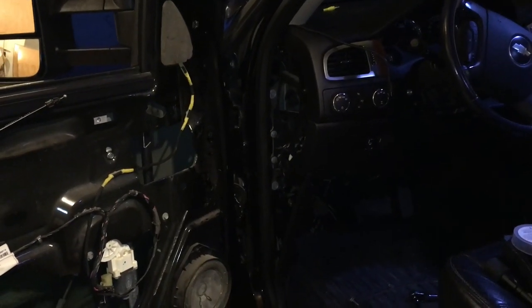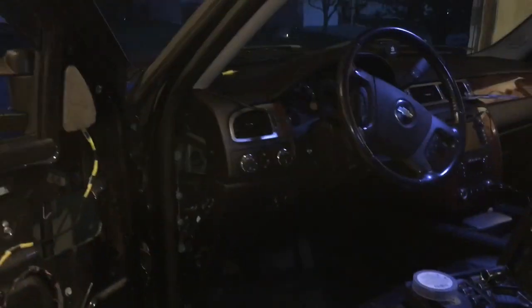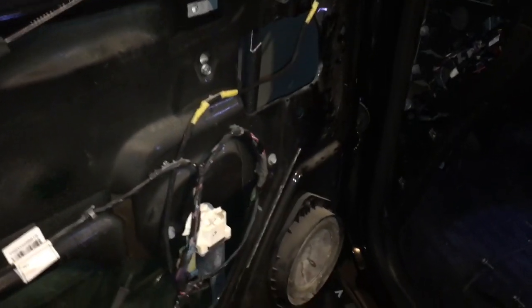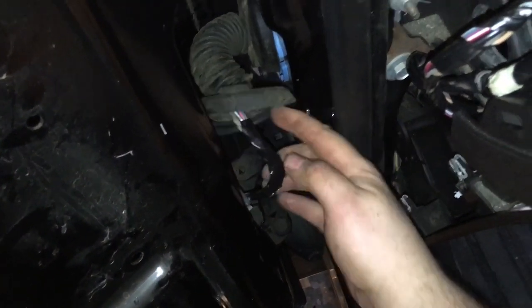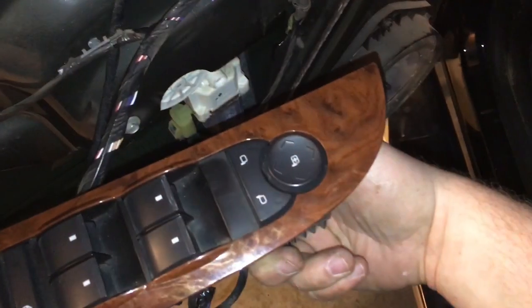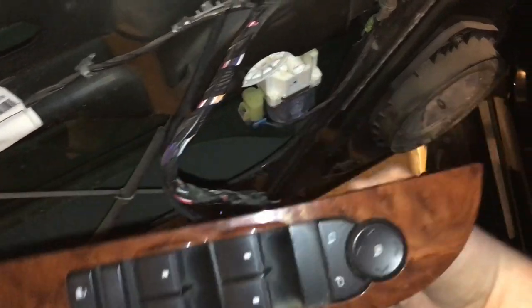If your window switch is working intermittently or just randomly stops working in a 2007 to 2013 body style — this is a Silverado but I assume Sierras too — it's probably not your window switch. As you can see by me pulling everything apart here, that green wire right there was broken, which meant that my mirror still worked but none of those other window switches, door locks, or anything worked. And of course my window was stuck down.